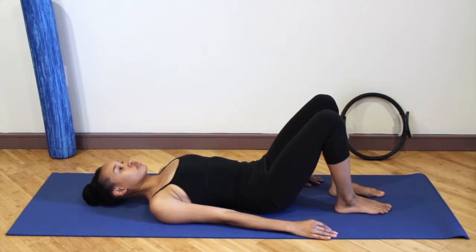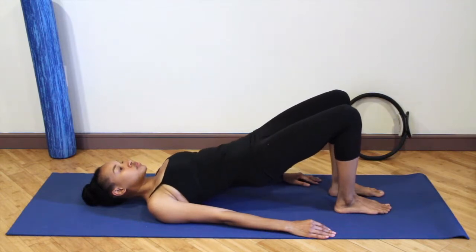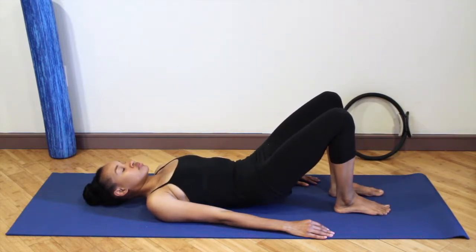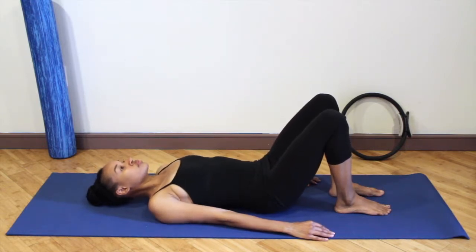Now place your hands on the floor. Curl the tailbone underneath you and lift the hips up towards the ceiling, reaching your knees forward over your toes. You want to feel like you're pulling the mat underneath your body as you go into this exercise. This will really kick on the hamstrings.